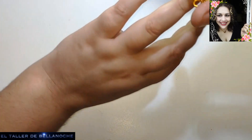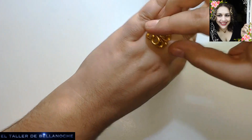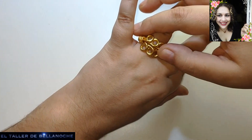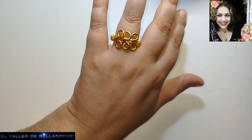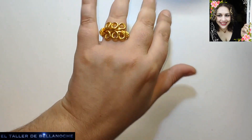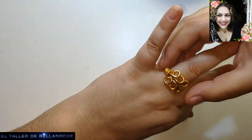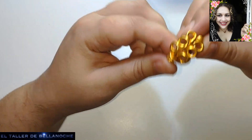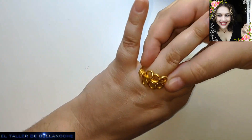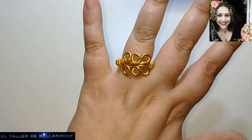Y ya tenemos terminado nuestro anillo romano anglosajón tardío. Podéis encontrar muchos similares del siglo X; los hay en el museo de Cambridge. Espero que os haya gustado este tutorial. Si es así, dame un like y suscríbete. ¡Gracias, hasta otra!